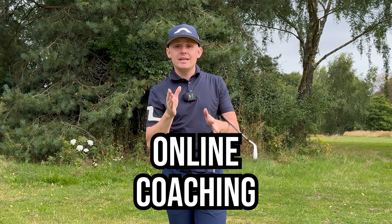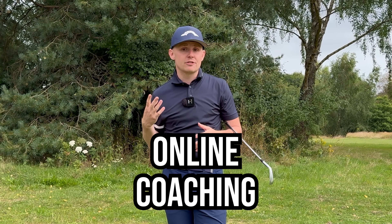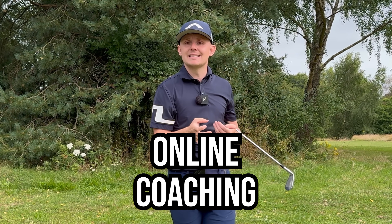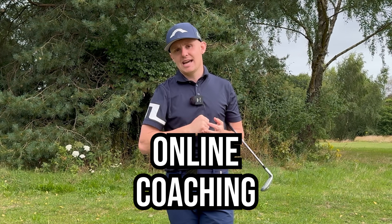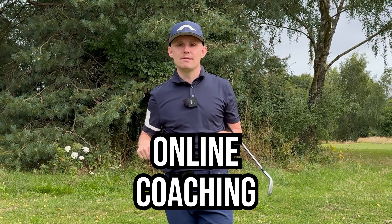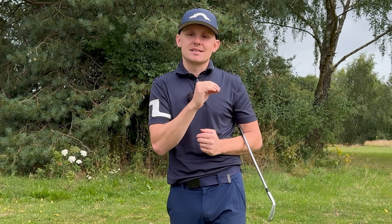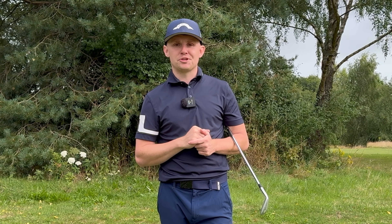If you need more one-to-one help, or maybe you cannot figure out what your root cause issue is, you can get an online lesson with me from anywhere in the world to help you identify that. The link is down below, as well as a free practice guide. If you have enjoyed today's video, please give it a like and subscribe, and I hope to see you back here soon.